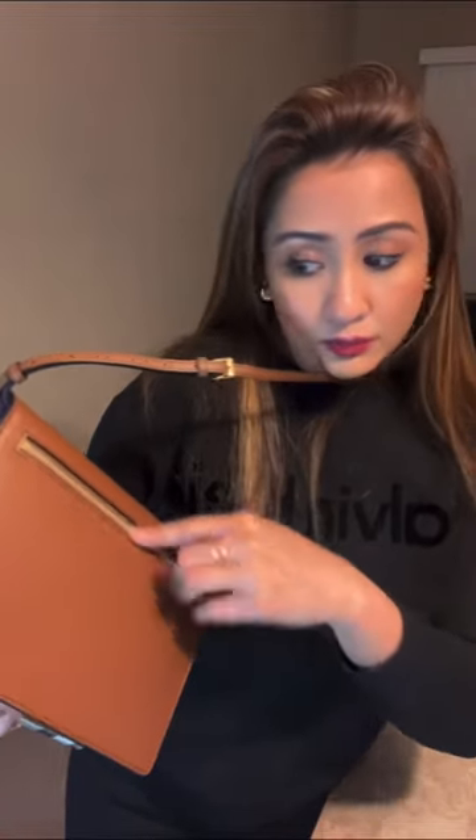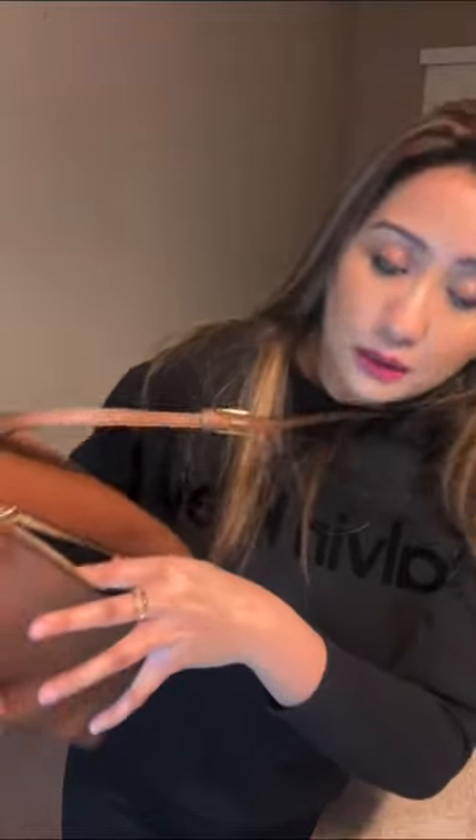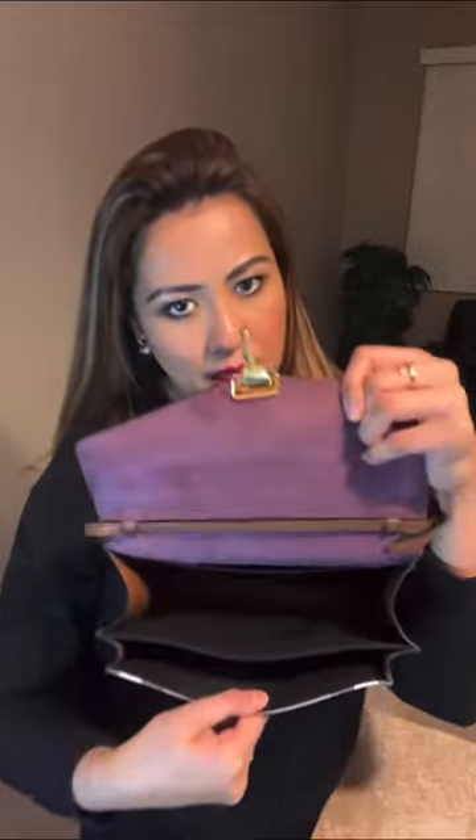There's also a zipper pocket and a slot where you can put your IDs, credit cards, or whatever. It's just perfect. It's deep, it's wide — perfectly suited for travel. Then just hook it like that to keep it secure.